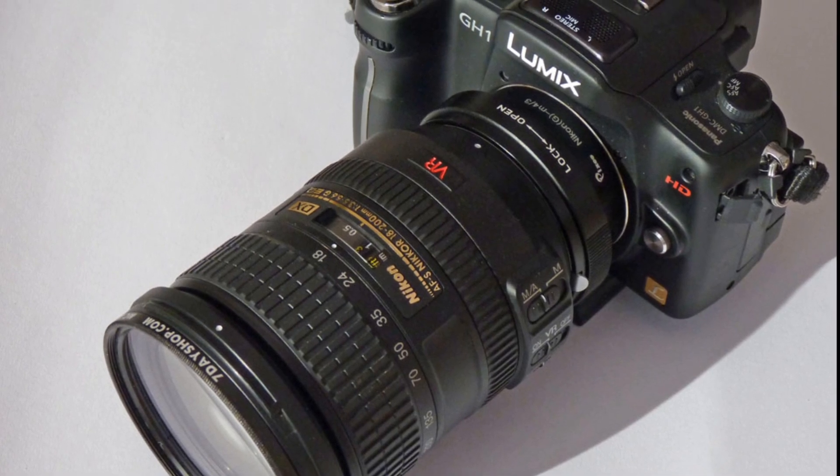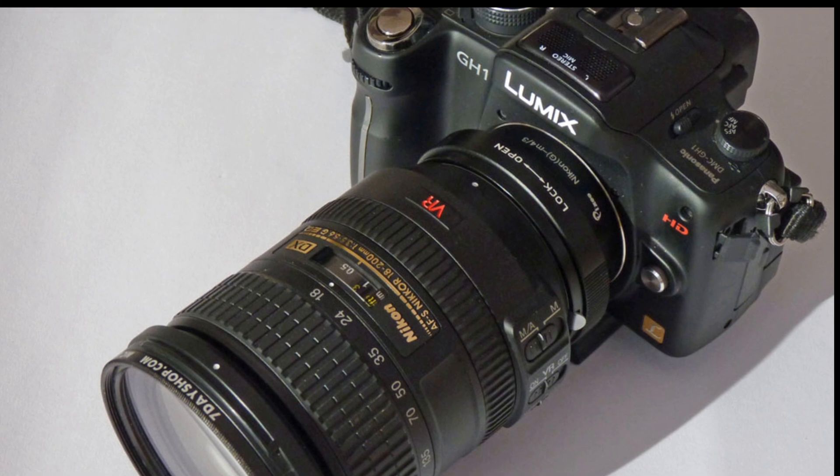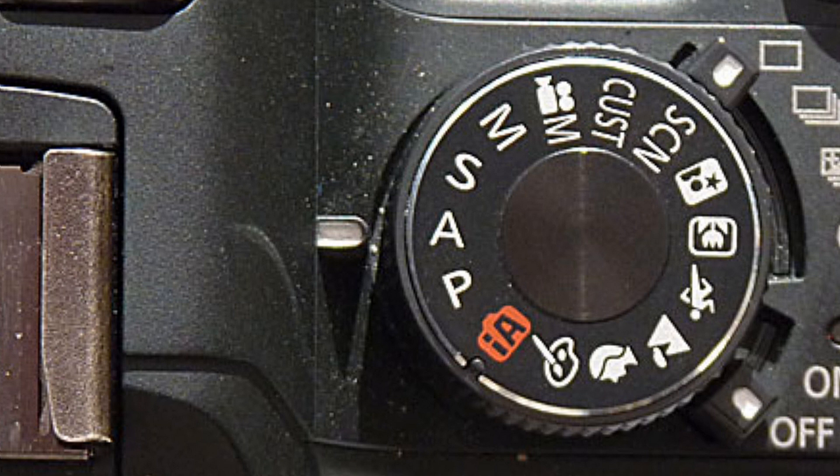The lens attaches to the adapter as with any other G series mount, and then the adapter fits to the Lumix body as with any other Micro Four Thirds lens. With the Lumix camera set to aperture priority, the camera will meter the light falling through the lens and adjust the shutter accordingly.